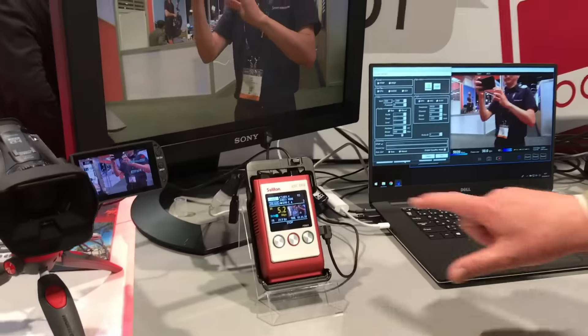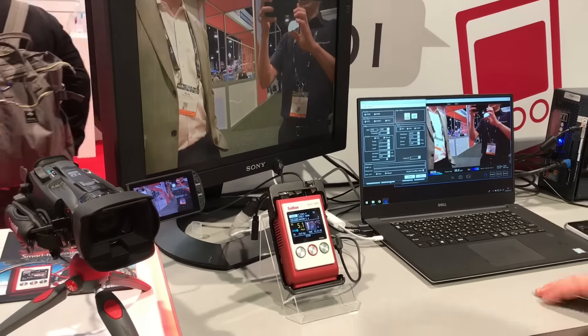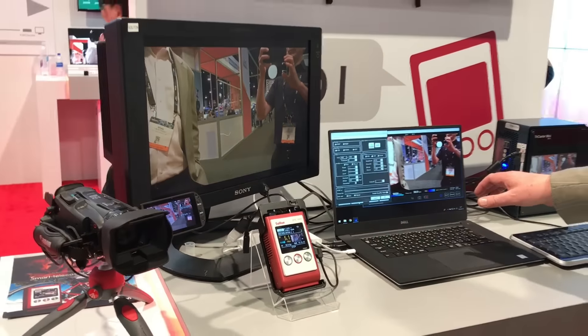The Zao S and the receiver come as a package. The output is HDSDI and you can also go to YouTube, Wowza, or your third party vendor as far as social media.